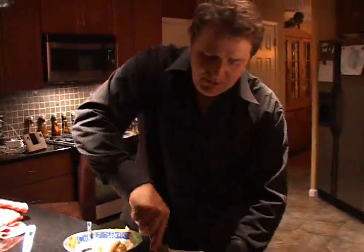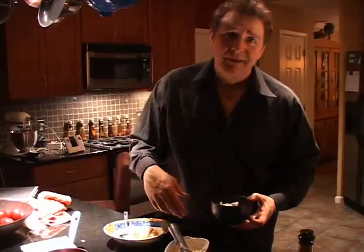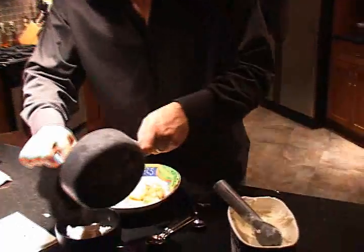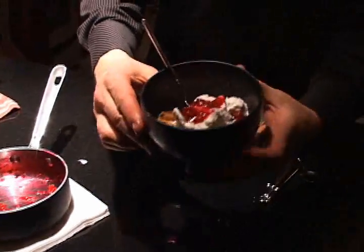We've got the grilled pears and the vanilla bean ice cream. Seriously, if you're Martha Stewart you might be able to find the time to make your own ice cream, but buy a good ice cream. I'm going to finish it with this beautiful muscat raspberry reduction. And there you go — that is a beautiful grilled dessert.